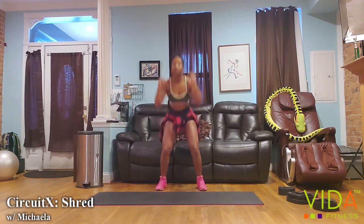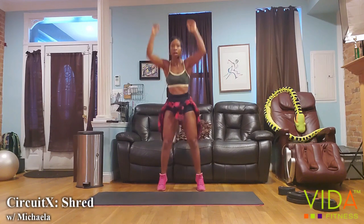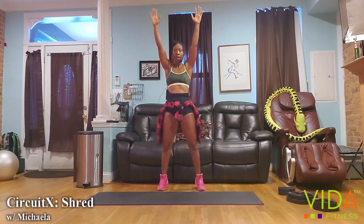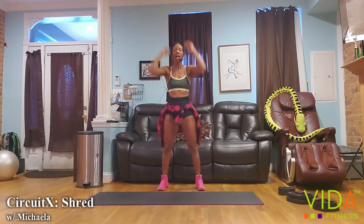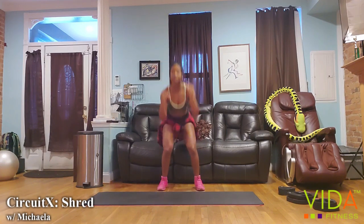In four seconds, let's add a little calf raise. Keep those shoulders nice and active. The beauty about this class is that you can pretty much go at your own pace as long as you're pressing and pushing hard.